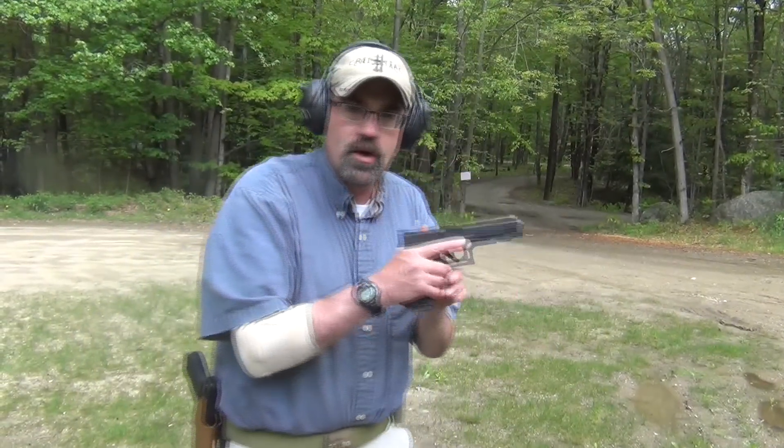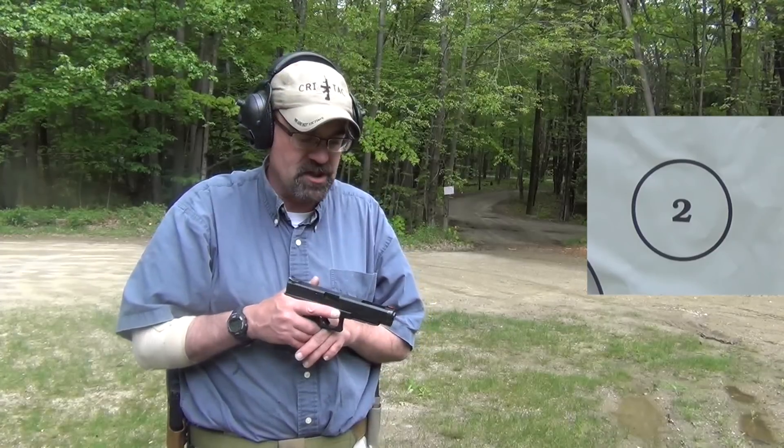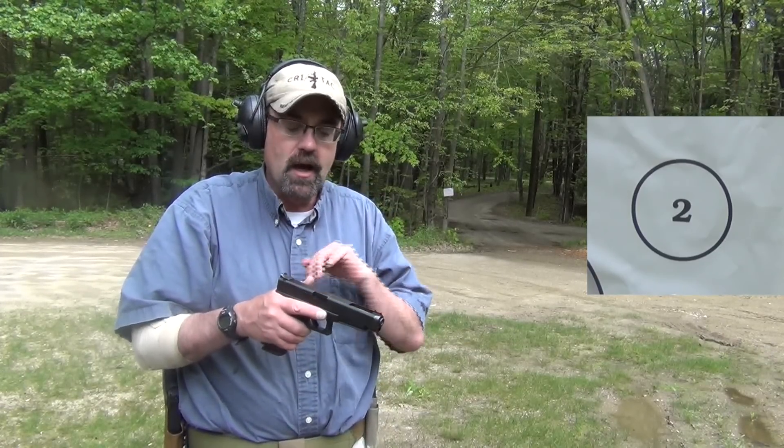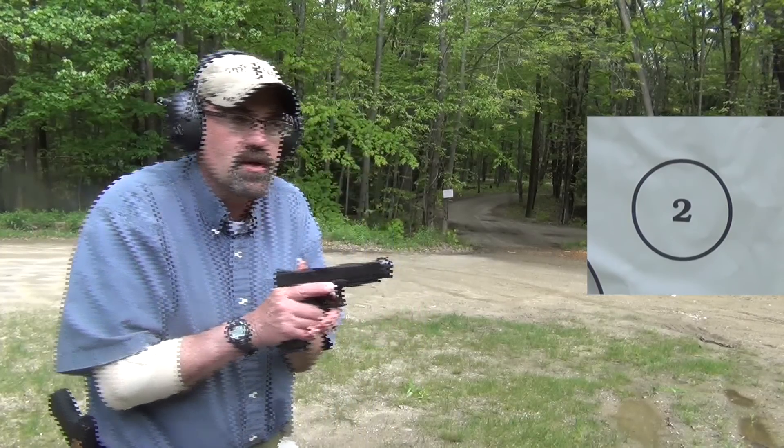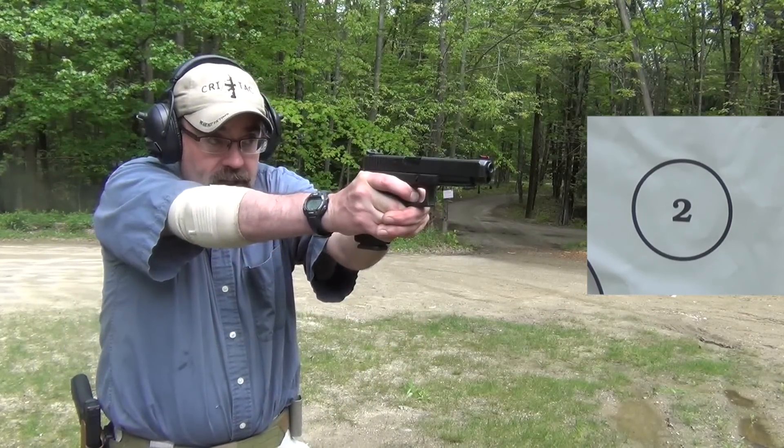The first gun we're going to shoot is the Glock 34. This was really designed around competition — longer slide, longer sight radius, three-and-a-half-pound connector. I shot IDPA with this for a number of years. I really like it quite a bit.